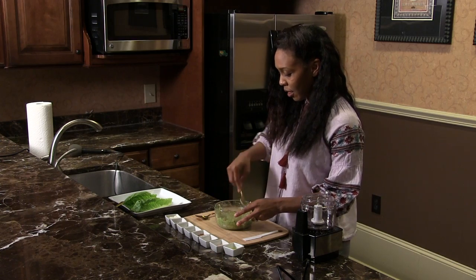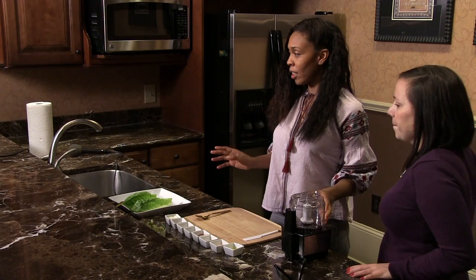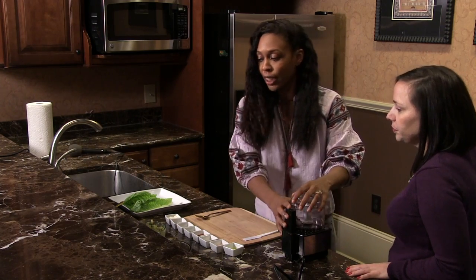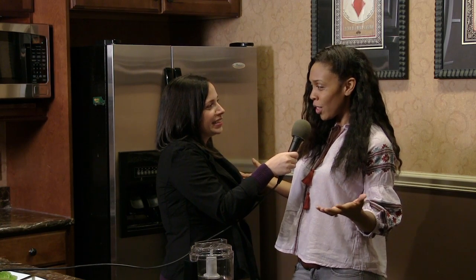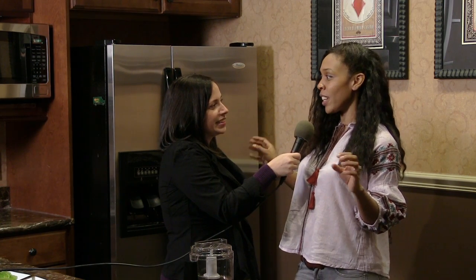A lot of people have the misconception that if you're vegan, you're going to be eating like boxed Morningstar stuff — nothing against Morningstar — and they feel like it might be flavorless and not good. So you're adding that this is the real deal. Exactly. It's world cuisine, so it's spices from all over the world, but things you can find in the grocery store that are easy to find, yet still very heavily spiced, making it taste good and yummy.